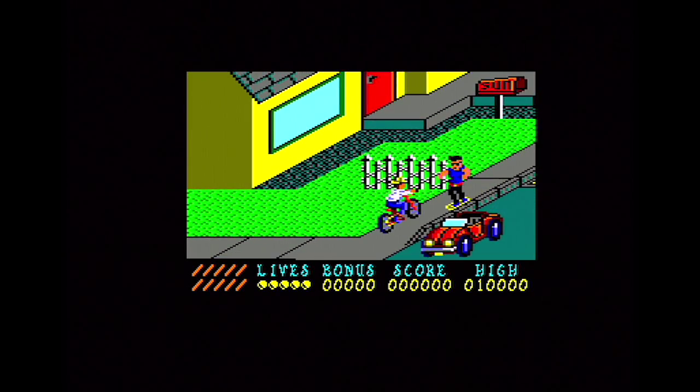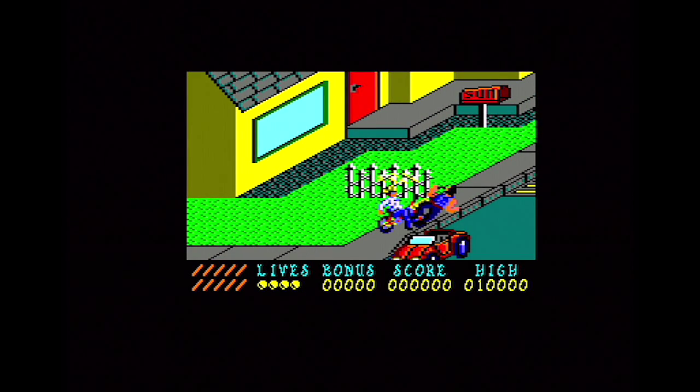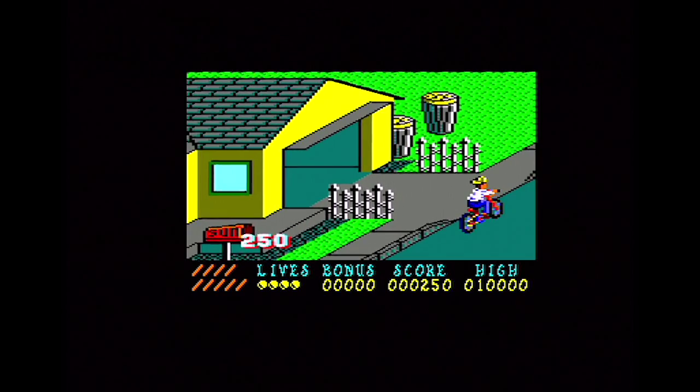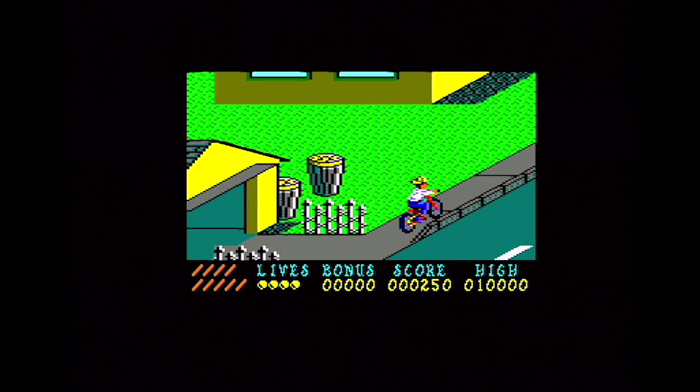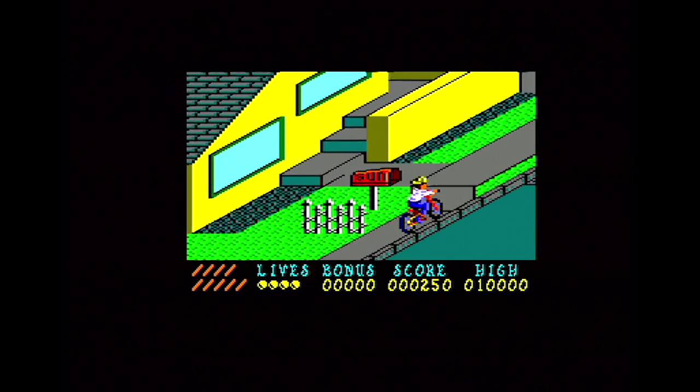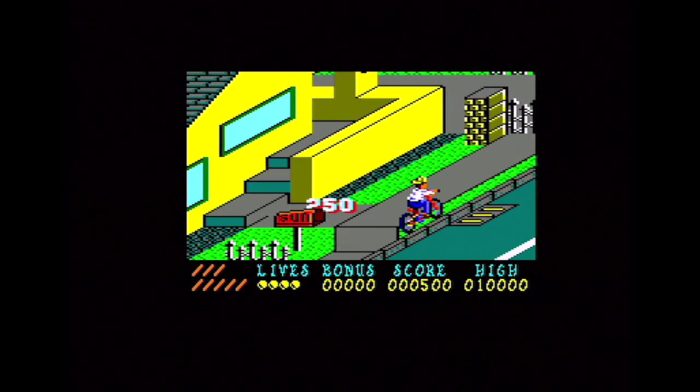Apparently on the Amstrad, when they were programming the game they ran out of memory and Elite basically said we've got to get this game out and we're just going to release it without any music. Oddly enough, around the same time the Amstrad version of Outrun came out, which also had no music and very Spartan sound effects. But Paperboy has got nothing at all.